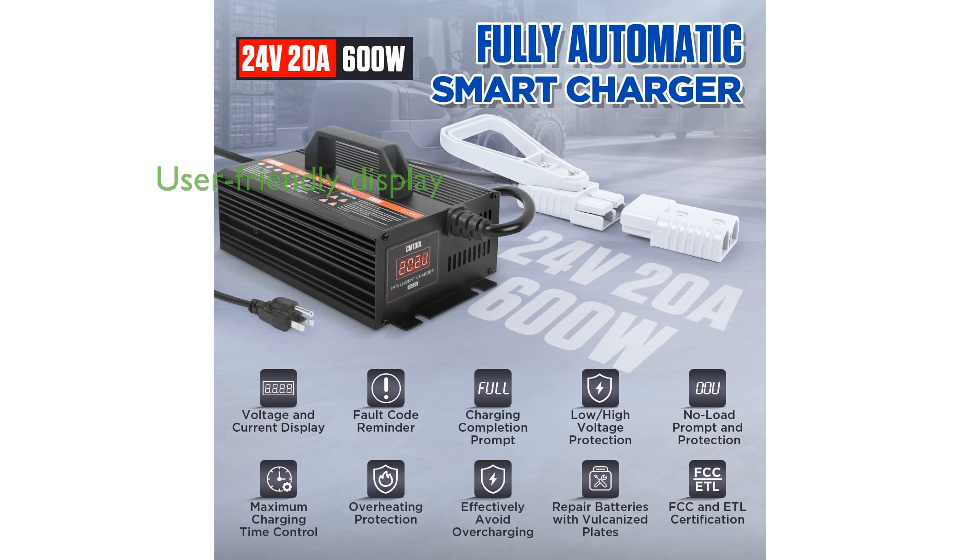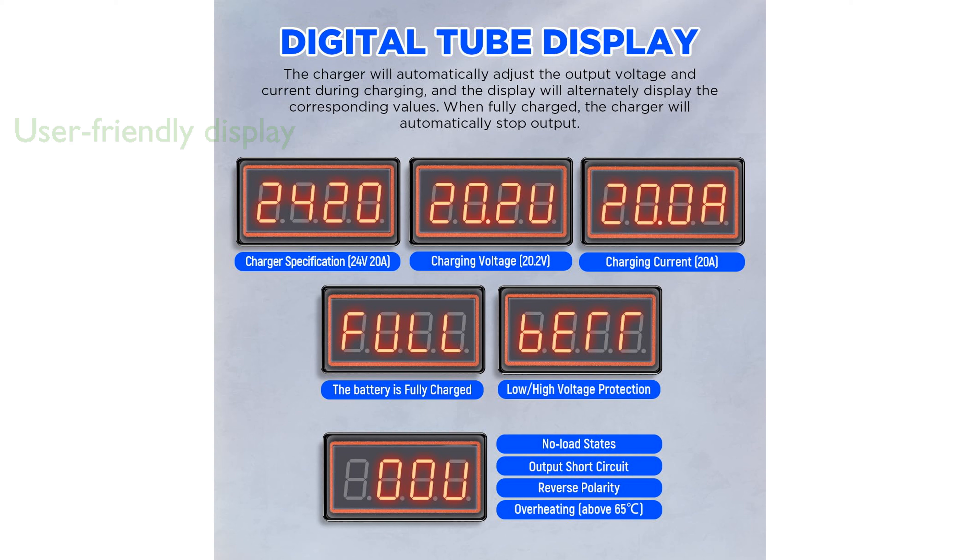It provides clear voltage and current displays and automatically stops charging when the battery is full, making it user-friendly. Safety is prioritized with built-in fault detection, halting operation in the event of issues such as short circuits or incorrect connections.